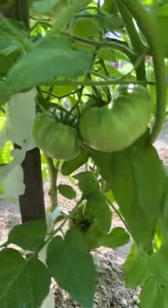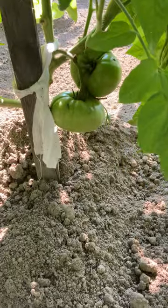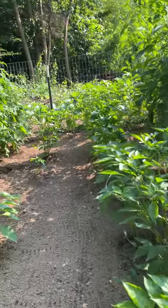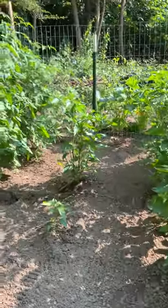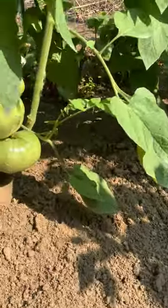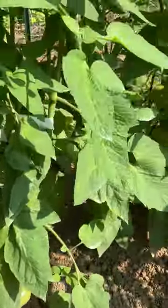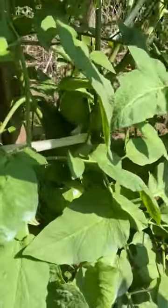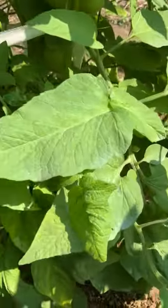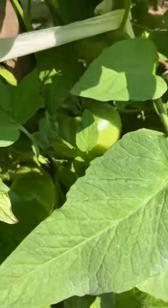Check out these beauties. Look at these beauties. The plants are doing really well, they're producing well. We've just got them in and about everywhere. I hope you can see those — there they are.